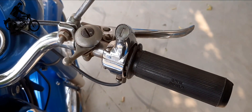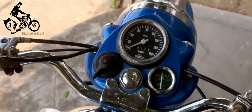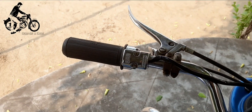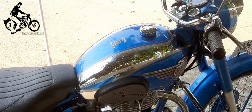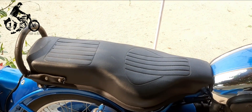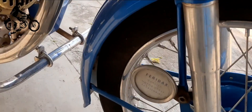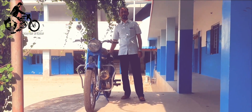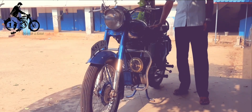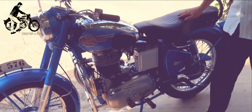What we could also see here is the Amal Choke Levers, which have been serviced.